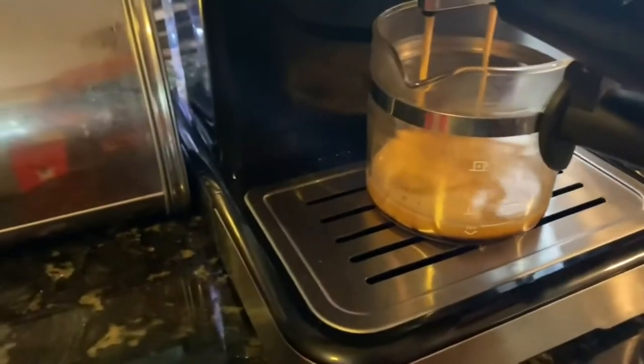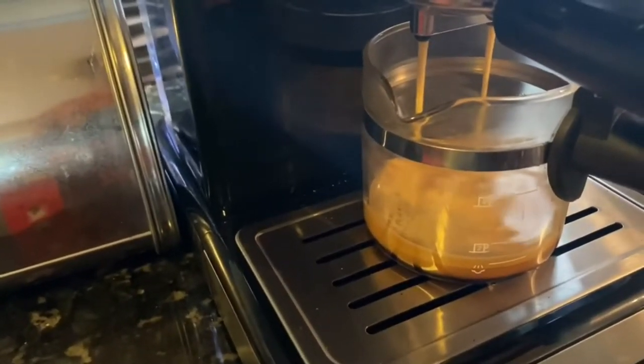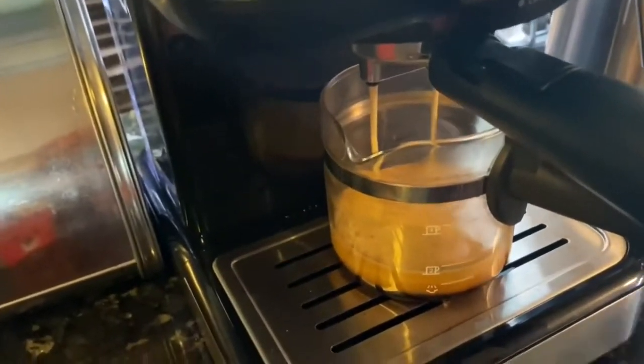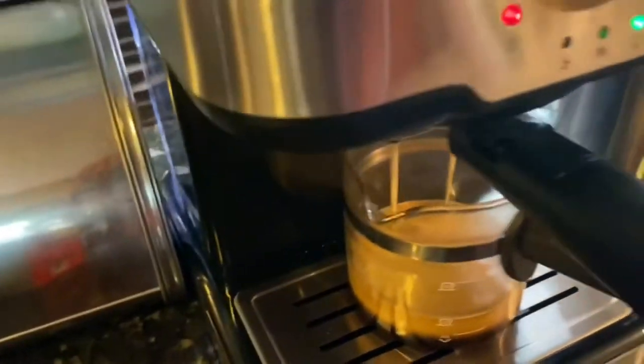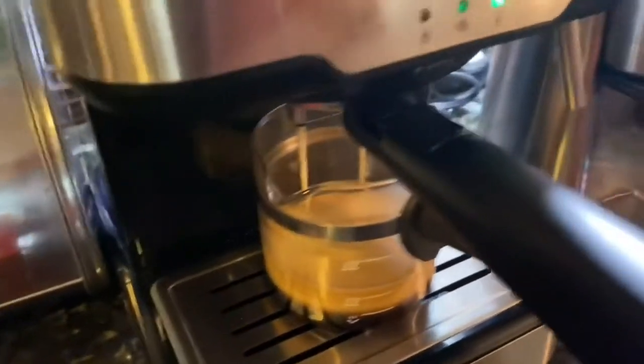I really like this grinder. I do wish it got a little finer, but I think I'm going to really enjoy it. I like all the automation. I think it was $39.99 on Amazon.